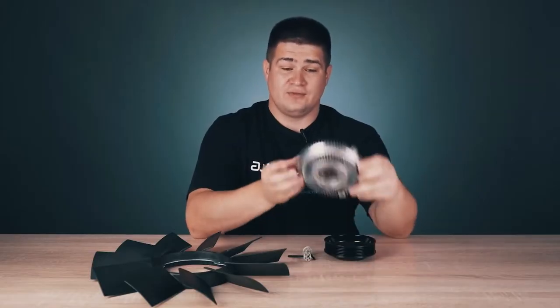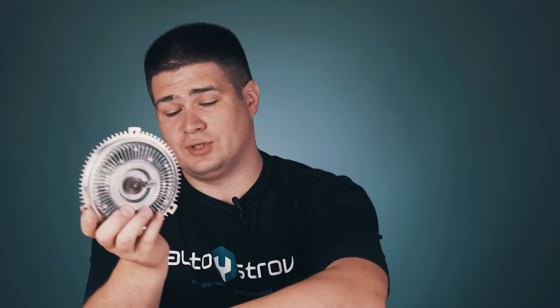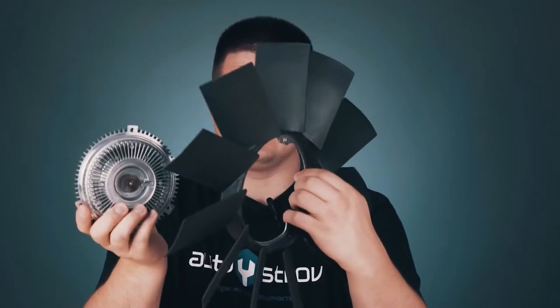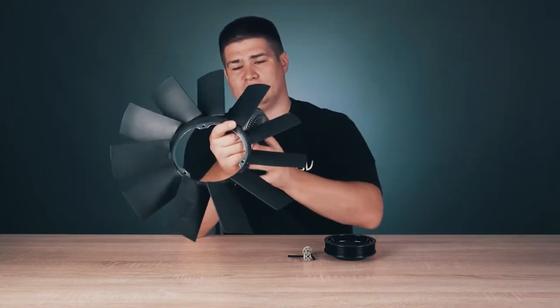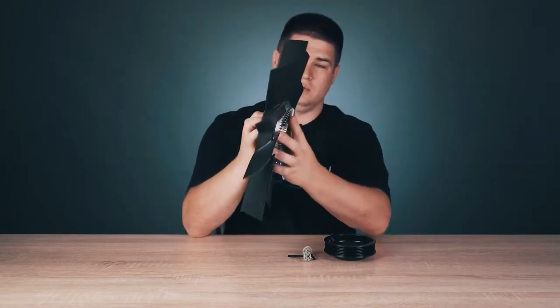Here I have a viscous fan clutch. It is located directly inside the fan of the engine cooling system. It is installed from this side. At the back, this clutch is fastened with three bolts — one, two, three.